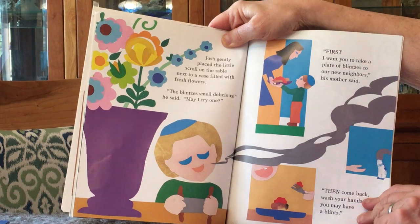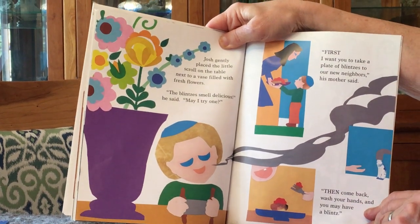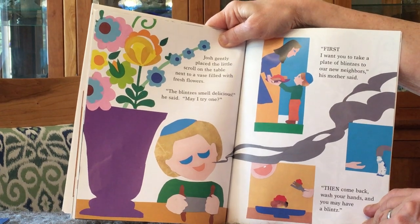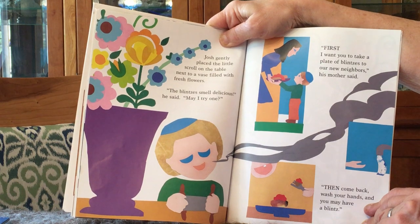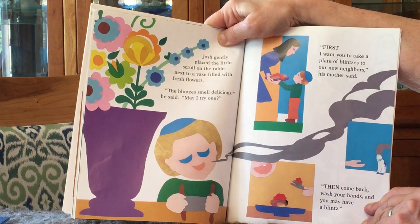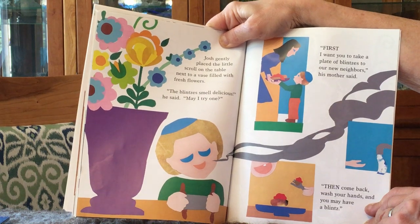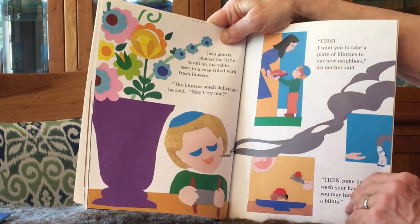Josh gently placed the little scroll on the table next to a vase filled with fresh flowers. The blintzes smell delicious, he said. May I try one? First, I want you to take a plate of blintzes to our new neighbors, his mother said. Then, come back, wash your hands, and you may have a blintz.